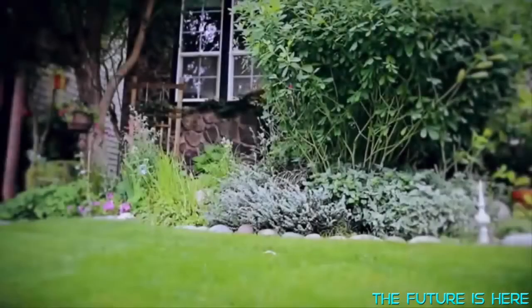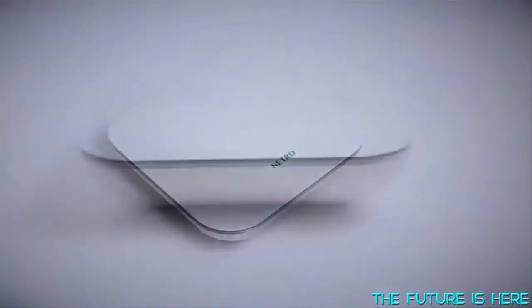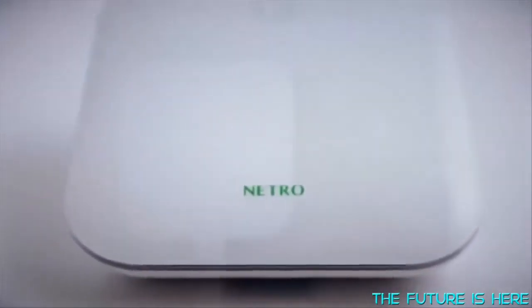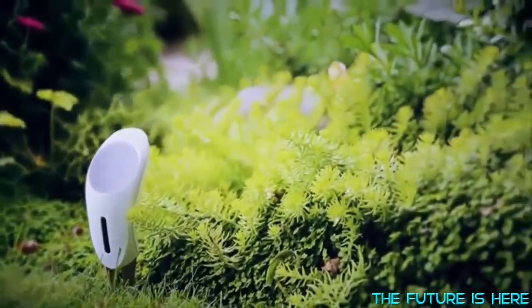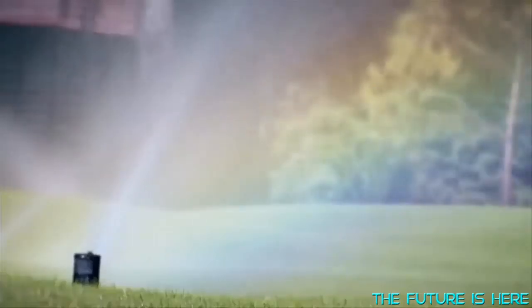Keeping your garden green and healthy shouldn't be difficult and costly. Natural works hard to bring smart watering to a new level. Introducing the Natural Family — Sprite and Whisperer. Our unique sensors collect your specific gardening information and provide efficient and customized watering solutions.